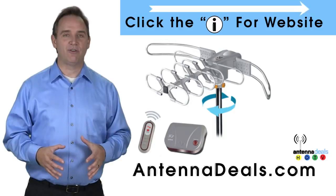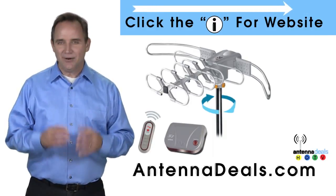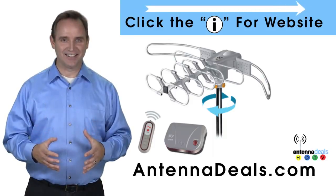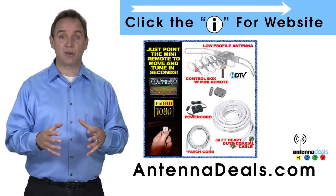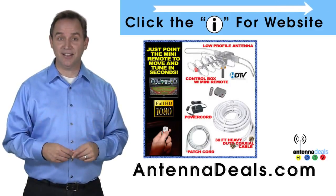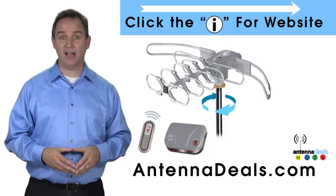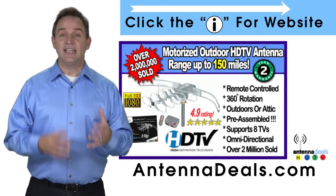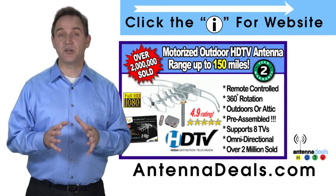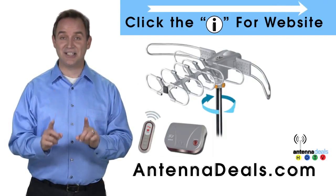The Lava 2805 is the original HDTV Lava Antenna. The 2805 is capable of a 150-mile range depending on the terrain. A powerful amplifier is built into the 2805, and it can connect to your existing coaxial cable in your house. The 2805 is easy to install.